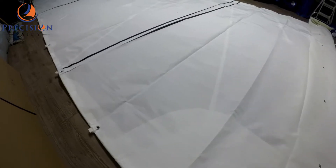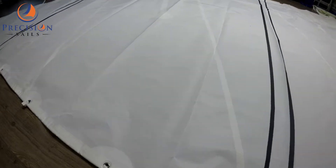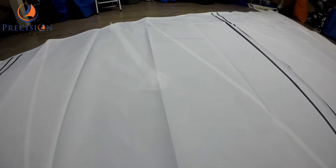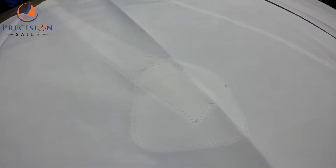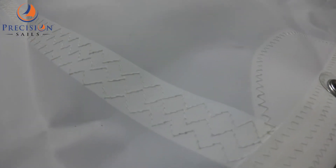And if we walk around the sail, we can see the four batten pockets and the triple stitching.